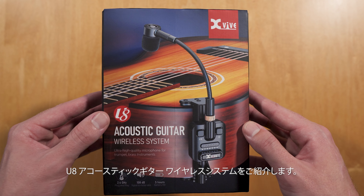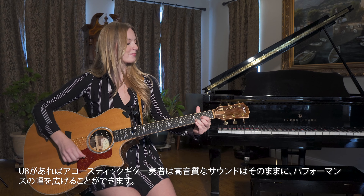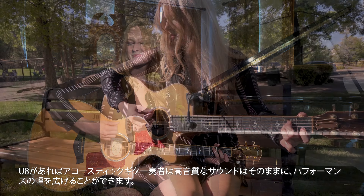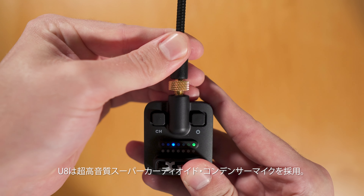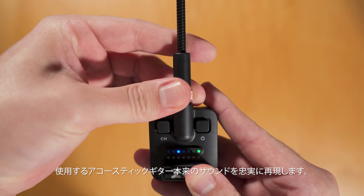Introducing the U8 Acoustic Guitar Wireless System by XVIVE. Designed to provide acoustic guitarists with unmatched freedom and sound clarity, the U8 combines XVIVE's cutting-edge wireless technology with a custom super cardioid small diaphragm condenser microphone, delivering outstanding performance with acoustic guitars.